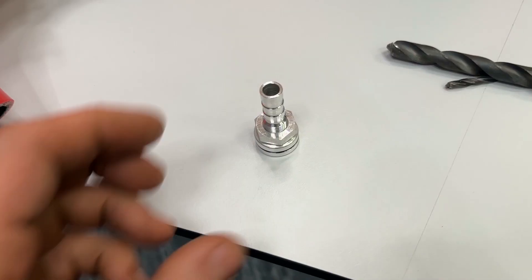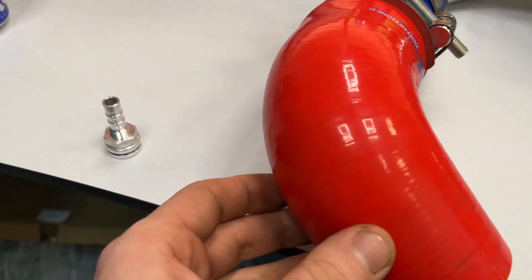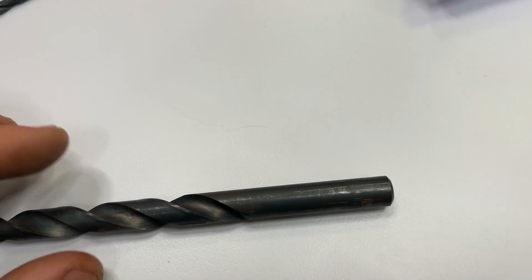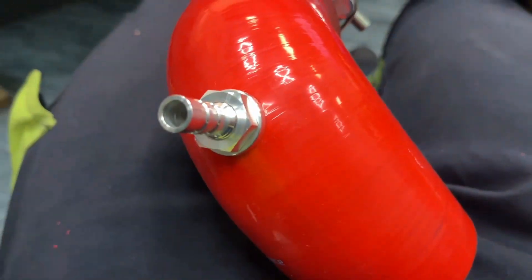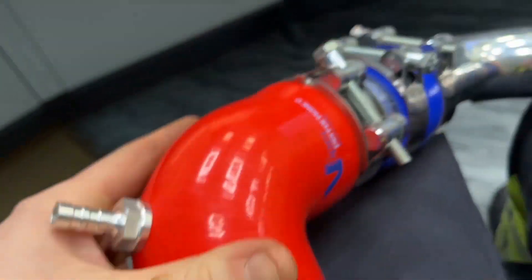I'm just demonstrating the PCV connection here. I drill a 10mm hole into the silicone pipe, then place this fitting, tighten it up, and it performs a seal and gives you a vacuum port on your silicone pipework. 10mm is all you need, and you may need to repeat this process for whatever other vacuum ports you require.